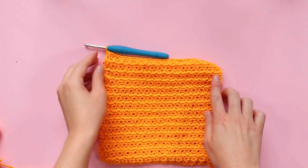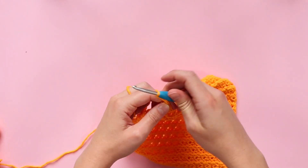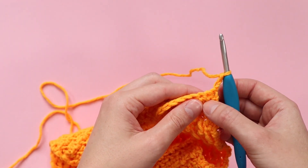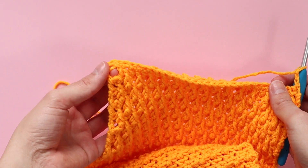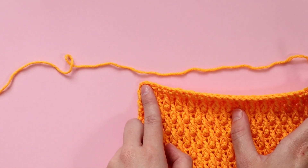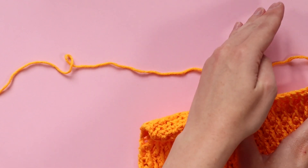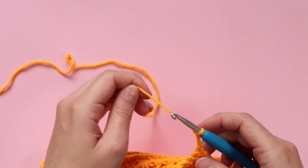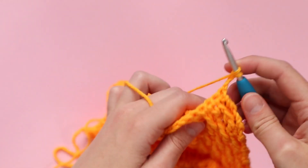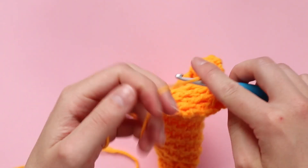Here I am at the end of my solid section — the section before we start the decrease rows. This is the wrong side of my work. I'm just going to chain three and turn my work. Now we're going to be starting our decrease rows, but instead of decreasing at the start of the row this time, we're going to be decreasing at the ends of the rows. This is because with this stitch pattern it's got a wrong side and a right side, so we want the tapering to be on the opposite side to our previous piece. All we're going to do is continue with the stitch pattern until we have three stitches remaining at the end of the row.